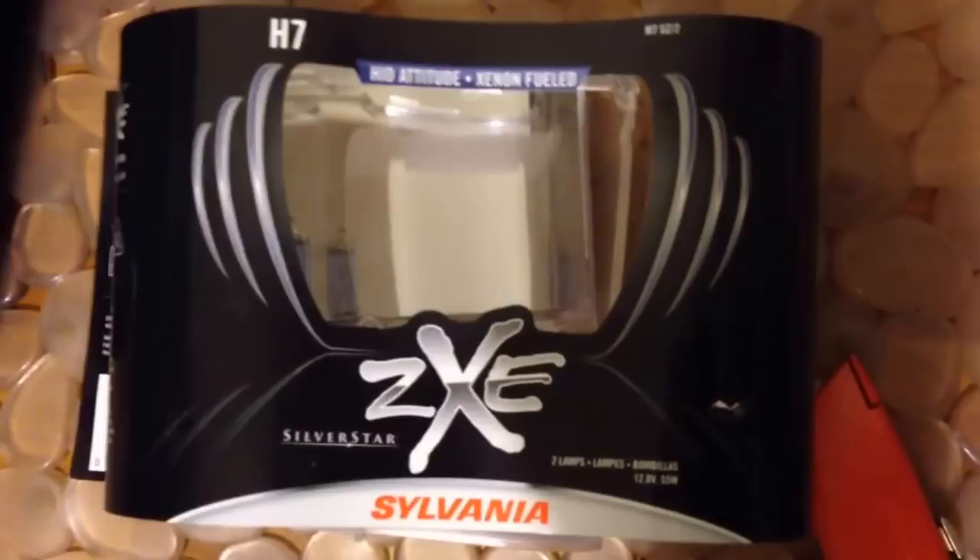These run typically $70. I got them at O'Reilly's for $60. These I got at Walmart for $50. They last about a year, maybe a year and a half.